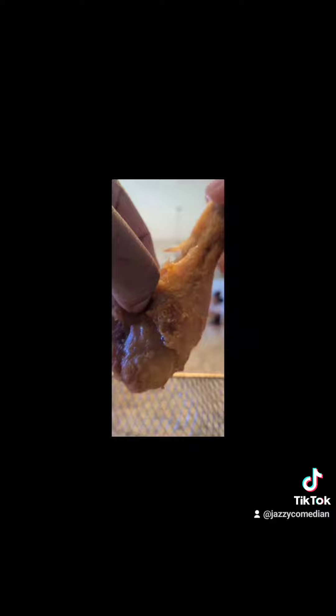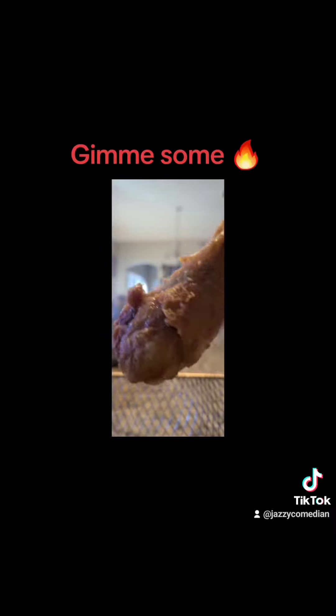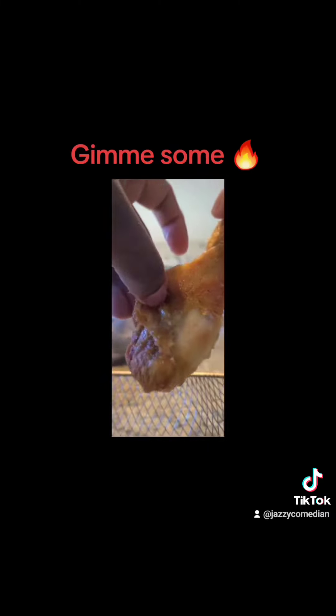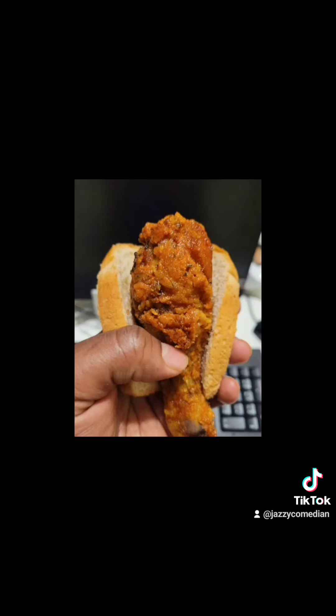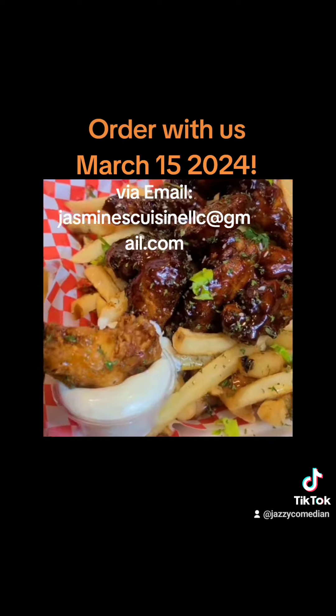Oh my gosh. Now watch this — this looks good. You can eat it like that, or eat it like this dish. Or call me up and I'll fix it like that. Dip, dip!